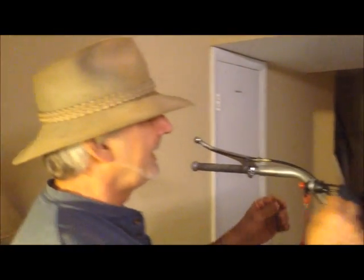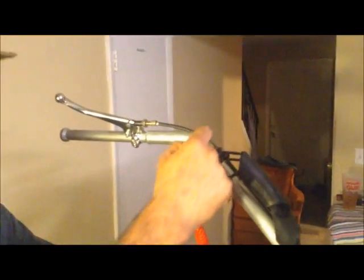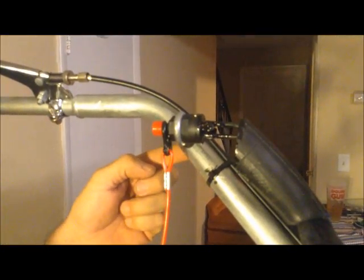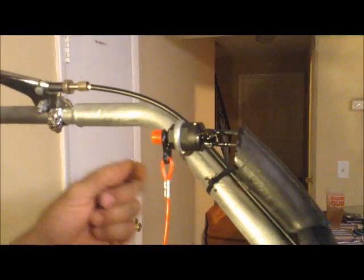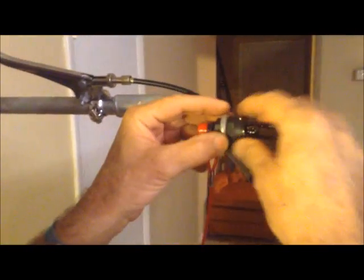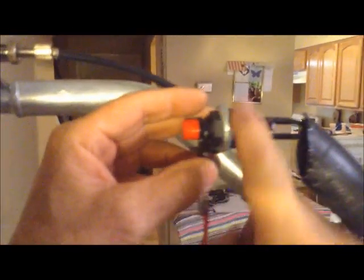Here we are at the kill switch. As you can see, there is an eye bolt that comes through. I run the eye bolt through and put the nut on the other side, then put an eye lock on it too — double nutted it. This simply screws on and locks right onto the eye bolt.